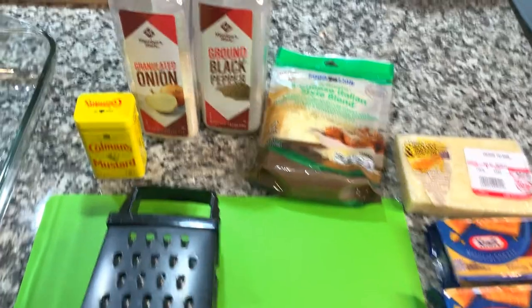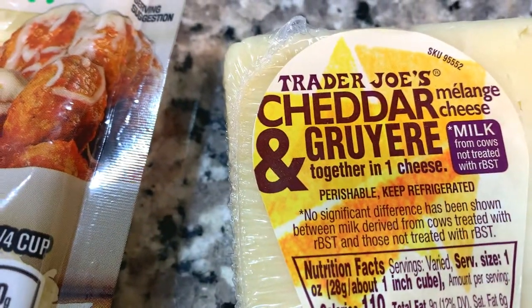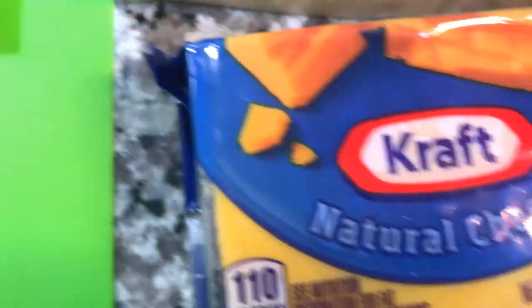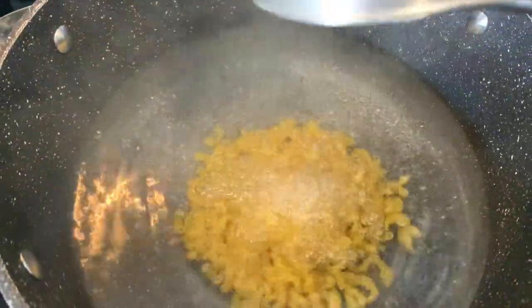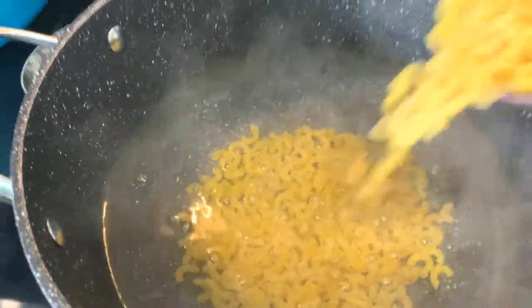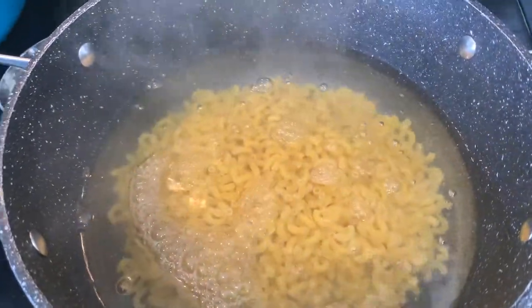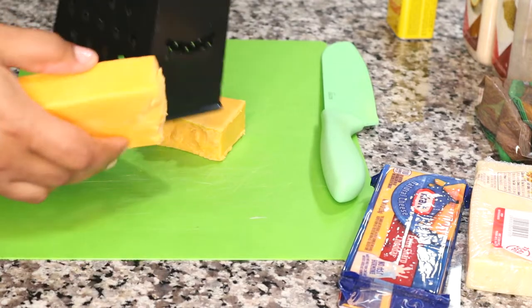These are the ingredients I'm using. I'm seasoning with Coleman's mustard — this dry mustard is very important; you can get it from Amazon. I use a combination of white cheese: cheddar and Gruyère. I also use extra sharp cheddar cheese, and I have my grater and a glass container to cook it in. I'm going to go ahead and boil my macaroni noodles. As a soul food cook I usually don't measure, so I'm just pouring in macaroni from my pasta canister. It's more important to be comfortable with the proportions you're cooking.